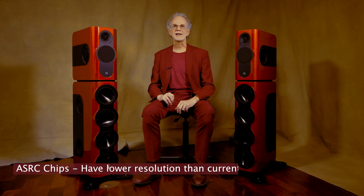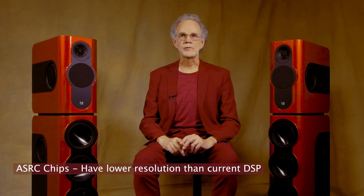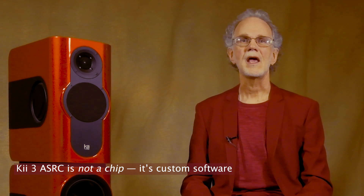Having worked with these chips, I know their limitations. Their internal resolution has improved over the years, but it's still not as good as the best DSP that's out there. When I first heard these speakers, I wrote Bruno the designer and asked him: how did you get such a transparent sound? I asked him, are you using an ASRC chip? And he replied, no — I've designed a software ASRC. Bruno, you just blew my mind. It took him months to code this ASRC. The results have proved sonically and measurably superior to any ASRC chip on the market. And to my knowledge, this is the only digital loudspeaker with a software ASRC.